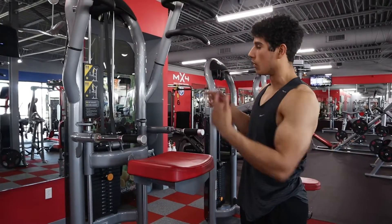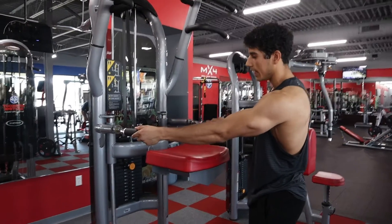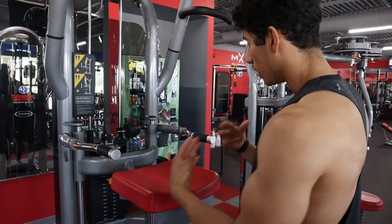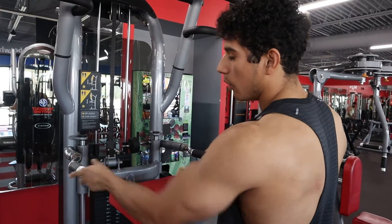If your assisted pulling machine or assisted chest dip machine is like mine, these can go out and in. For some of my width, I want it to be slightly wider than shoulder width apart. You'll notice right here it's shoulder width apart, so I'm going to go ahead and move it out one more.